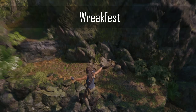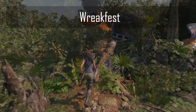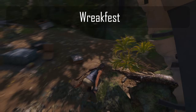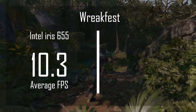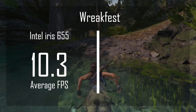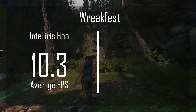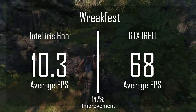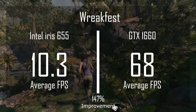At this point I decided to step it up with more resource-intensive games. I benchmarked Shadow of the Tomb Raider at 1080p with medium settings. With the integrated graphics, we got our worst average frame rate yet at 10.3 FPS — definitely not fun to play. Imagine clicking your controller and waiting several seconds for Lara Croft to respond — pretty much a straight-up slideshow. However, after upgrading to the 1660, we averaged 68 FPS — a 147% boost in FPS, making the game actually playable.